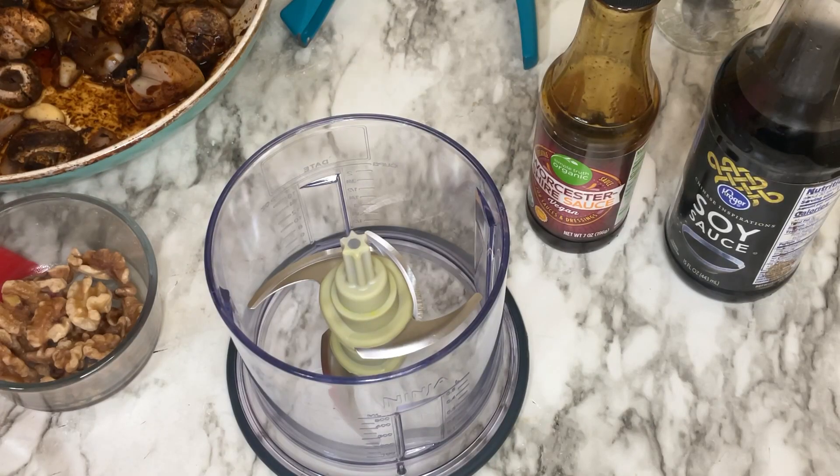Hey, this is Kay Nichelle, host of Chickpeas and Lentils. A few of you have commented that you would like for me to demo the mushroom pate, so that is what I'm going to do today. If you hear some rain outside, we're having a nice little thunderstorm, but we're going to record anyway.